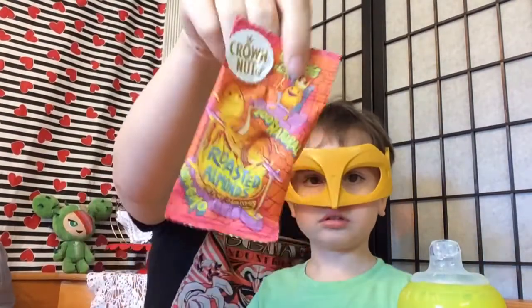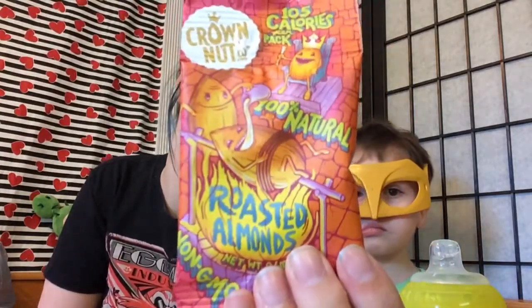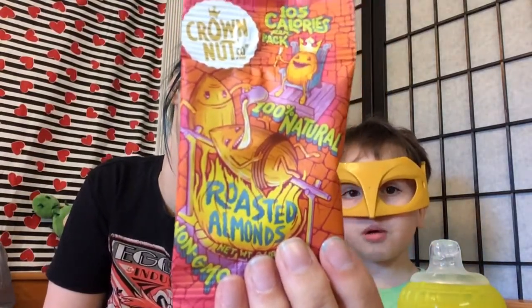Okay, the next thing we're going to try is the roasted almonds. There's a face on it — look at him, he's goofy. They're like cooking them and pouring syrup or something in his mouth, and the king's like — that's goofy.